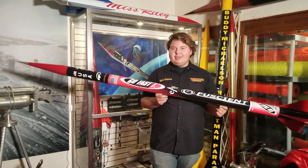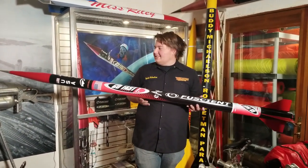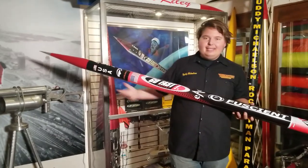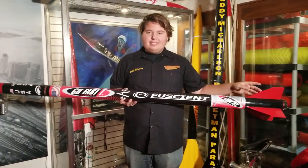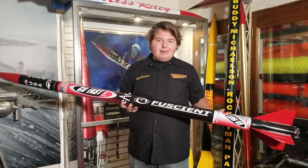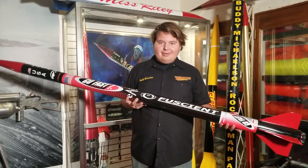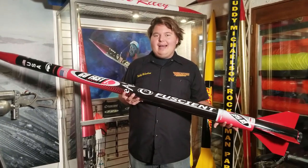This is a 1/3 scale version. It's all fiberglass, naturally dyed — the nose comes naturally dyed red and the fins are naturally dyed red as well, with a black body tube. It's 3 inch diameter with a 54 millimeter motor mount and it's 88 and a half inches tall.